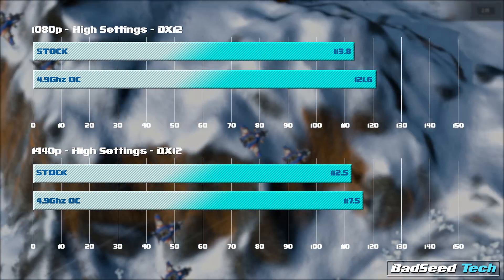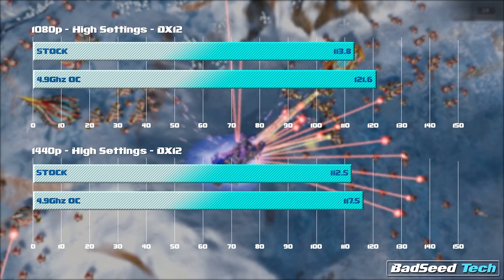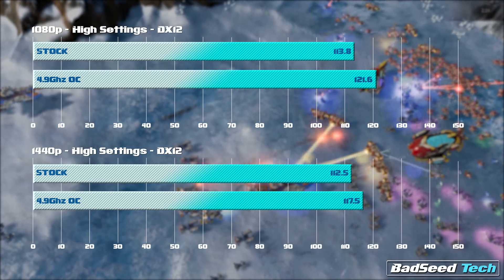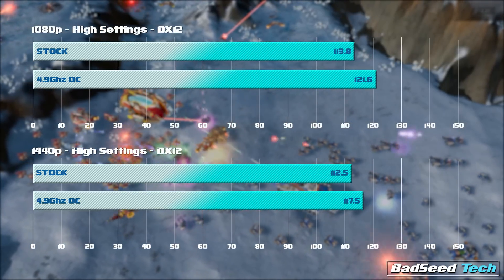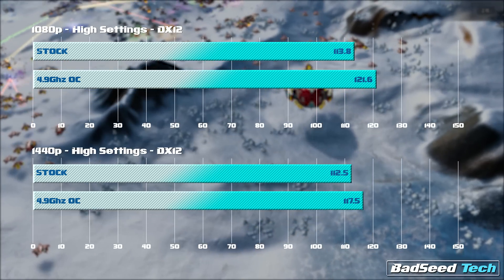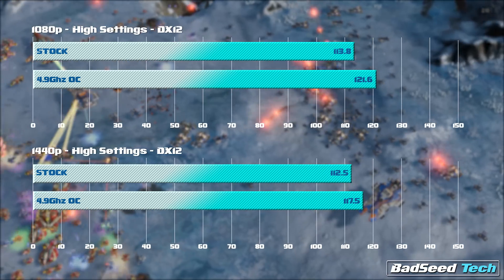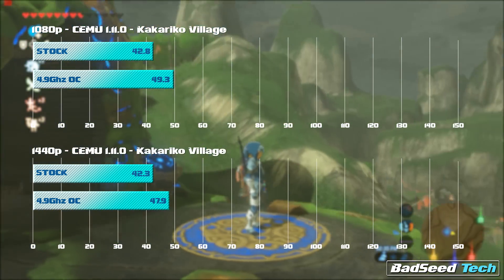Ashes of the Singularity: Escalation at high settings, DirectX 12 — at 1080p the overclock nets you about 8 FPS difference, looking at 121.6 for 4.9GHz versus 113.8 stock. Moving up to 1440p you see about a 5 FPS difference: 117.5 versus 112.5 stock. Bear in mind I'm using average frames per second, not the CPU frametimes, on these tests.